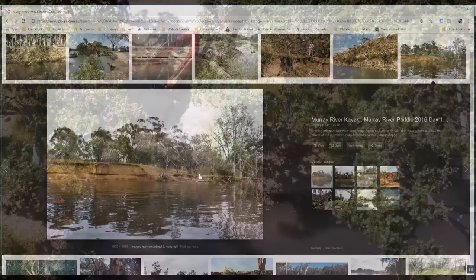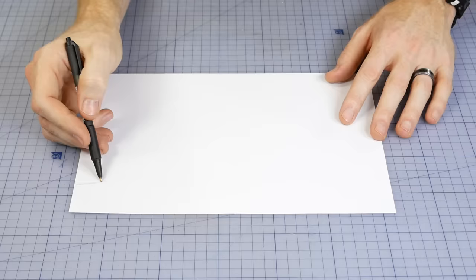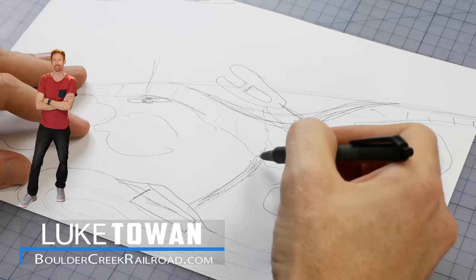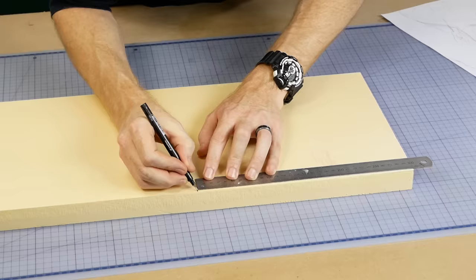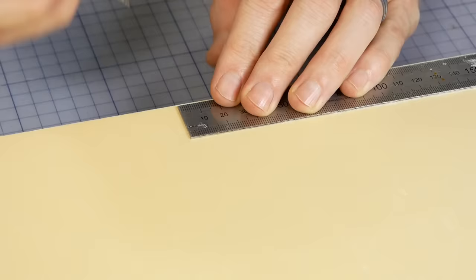The first step is a good plan. I'll usually use photos for reference when designing the scene. Once I have an idea of what the scene will look like, I start creating a paper template of the river. It doesn't have to be your best artwork — it's just a rough sketch to give you an idea.